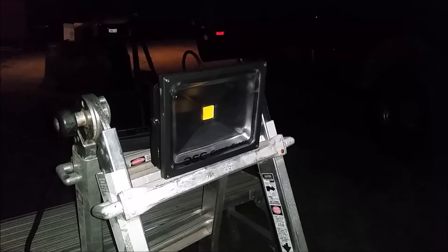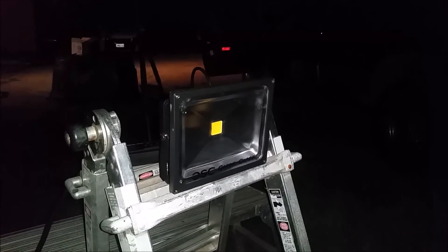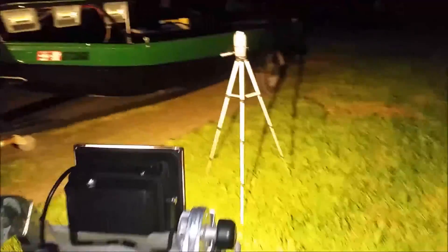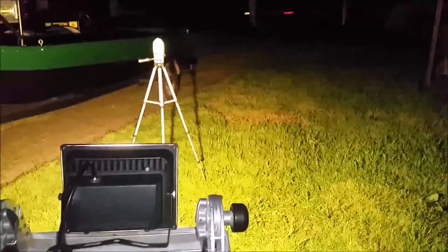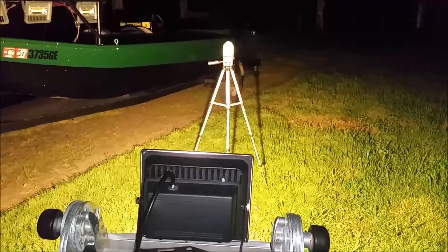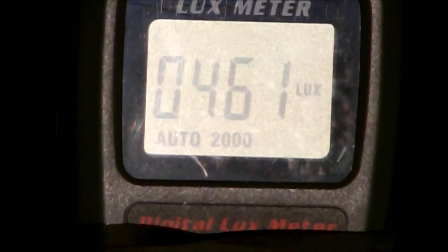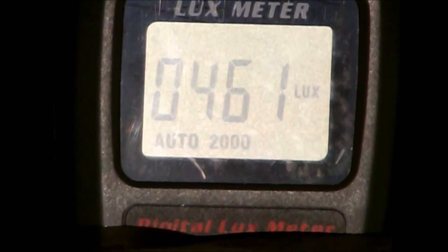The last light to be tested is the second light Custom Fit sent me — this is what he calls the 50 watt hybrid. The Custom Fit hybrid 50 watt is putting out 461 lux.